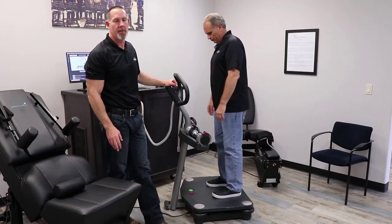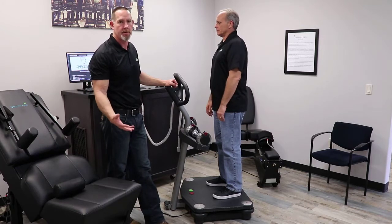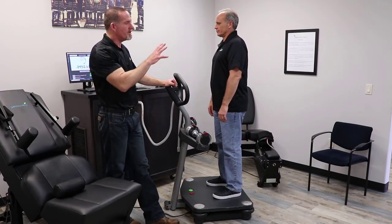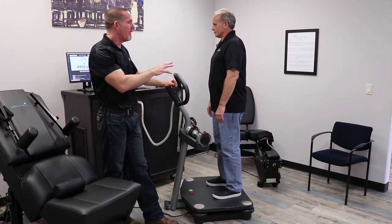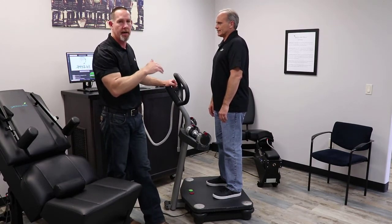Hello, my name is Dr. Rob Mayer, and today we're going to go over some different exercises you can do with your Total Brain and Body O2. Once you have the patient all set up on the system, we're going to have them do some exercises so we can start to drive that SbO2 down.